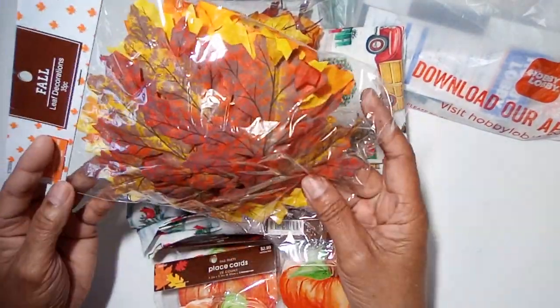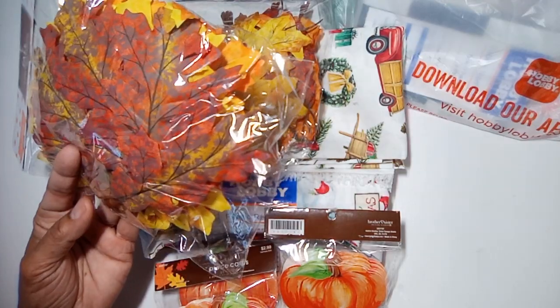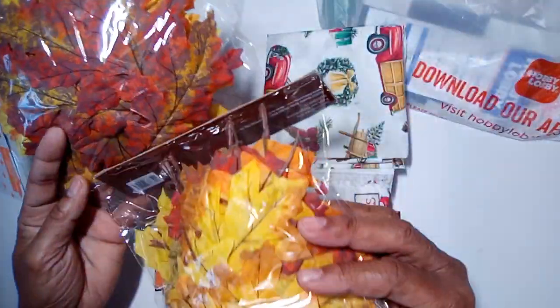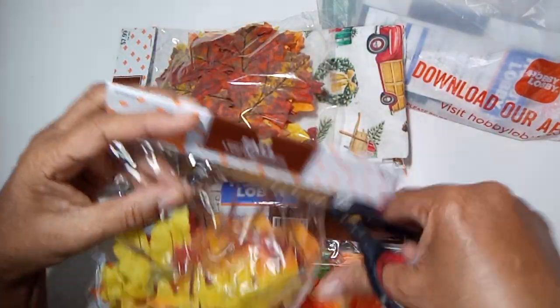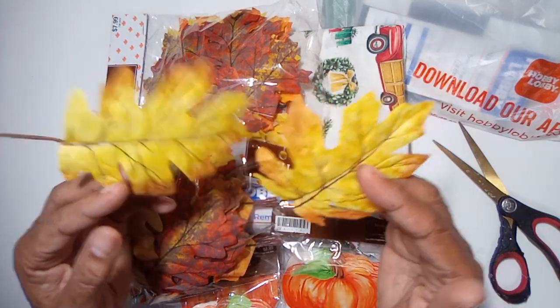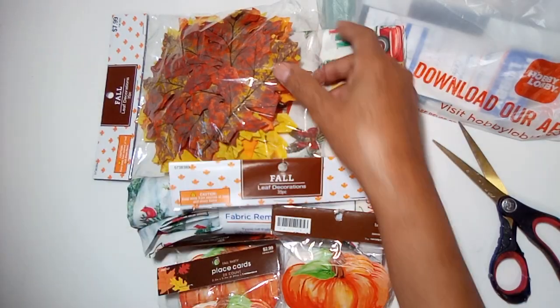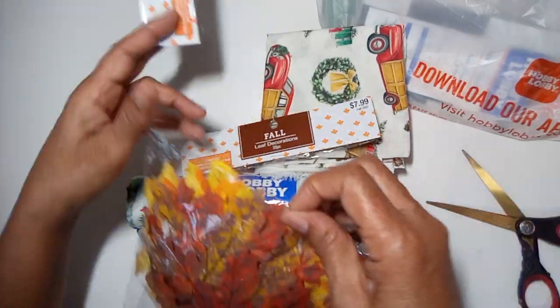They had their fall stuff 90% off, so I picked up these leaves — two different styles. I'll be able to use these next year or whenever I make a fall journal. This style is a little different.